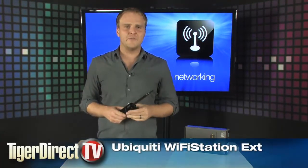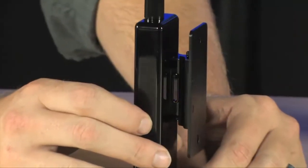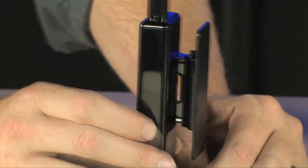Check out the Ubiquiti Wi-Fi Station External. It's a slightly different way of using your USB Wi-Fi adapter. If you find it tough to get a strong signal from within your house, your apartment, or even your RV, this thing is really going to help you out. It's designed with the idea of permanently mounting the antenna where you can receive the best signal.